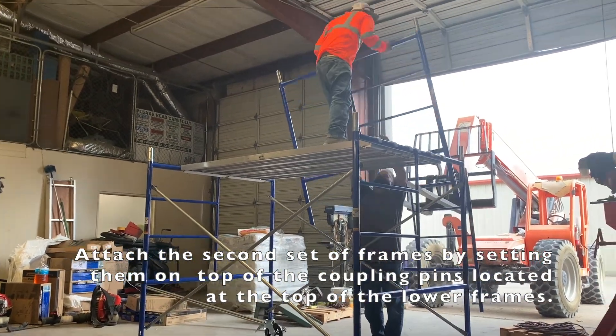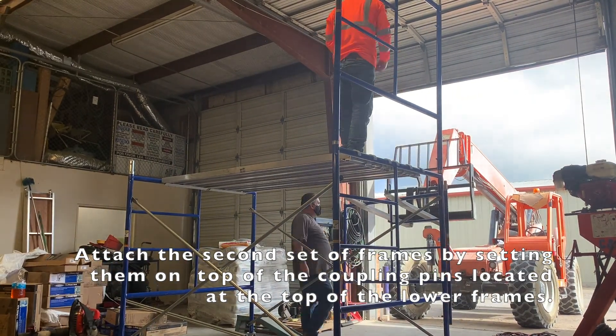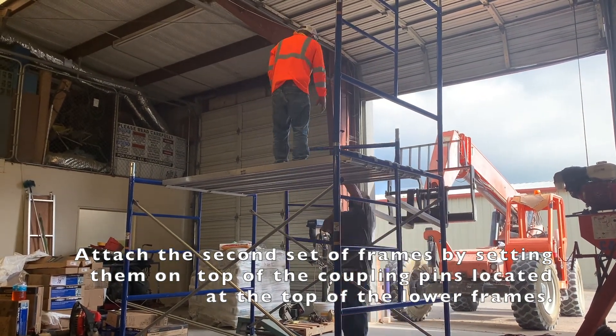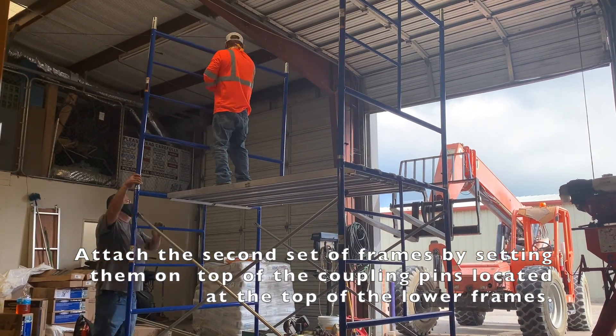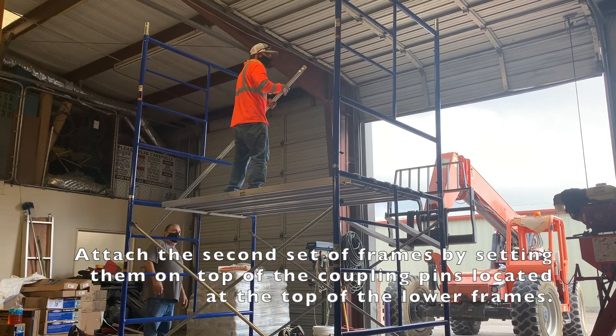Your second set of scaffolding frames will go on top of the coupling pins, which are located on the top of the original set of frames. These coupling pins fit on the inside of the scaffolding legs.